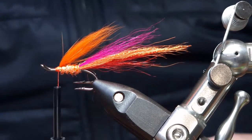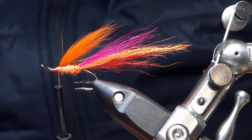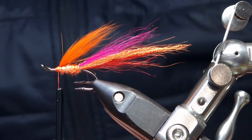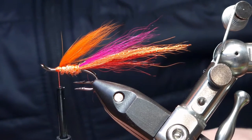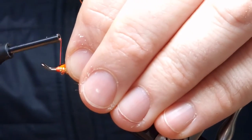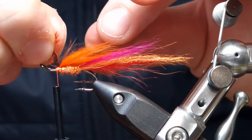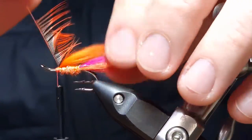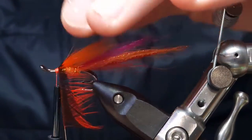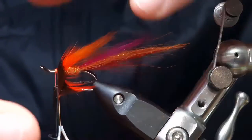Now we add the hackles to the front. There are two hackles — a hot orange and then a red. I've already pulled and prepared these hackles. Tie the tip in, pull it back, and then a couple of nice tight turns to secure it in place, then pull out the tip. Two or three turns of each hackle is enough. When you're turning the hackle, make sure you get nice tight touching turns, and for every turn I'm working the hackle back to give it that nice profile.